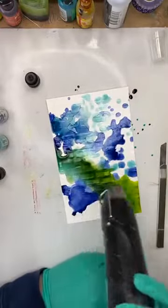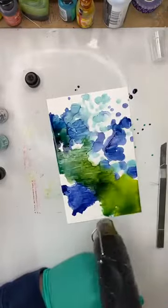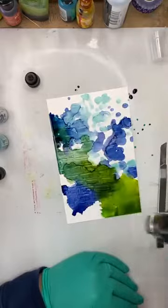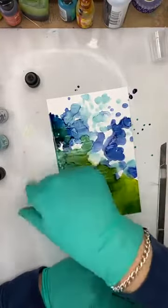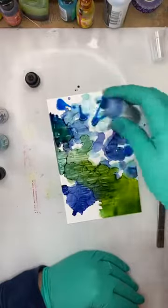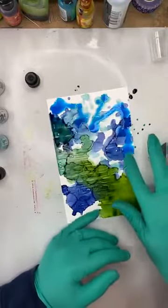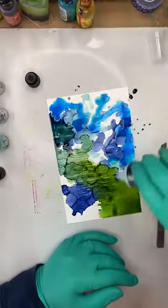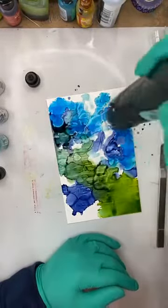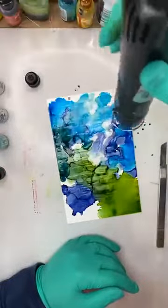The brick wall — I decided to first spray with isopropyl alcohol and not use blending solution, but that didn't work like I wanted. So I'm just going to build on color and keep playing with it till I get something I like. Everything is trial and error.